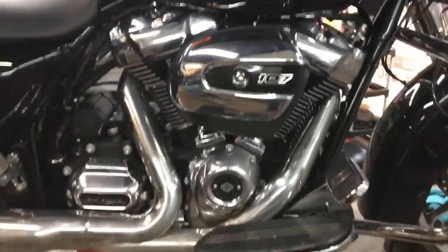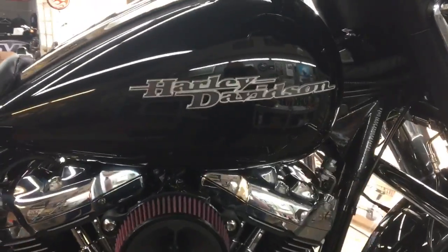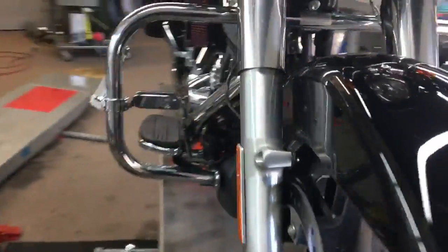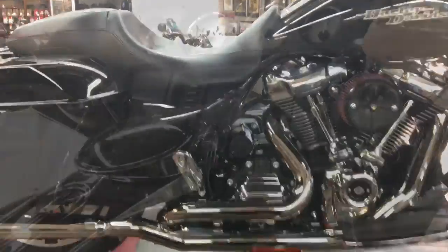In the next video, we will have a set of headers, a Thundermax, and a high-flow breather on this 2017, in continuation. Here's the 2017 Street Glide M8 with the headers, the SVT Bone Shakers, the S&S high-flow breather, and the Thundermax which is underneath the seat — you can't see it — but you can see the 18mm O2 sensor bungs on the front and the rear, as opposed to the 12mm factory bungs. So we're going to fire this thing up and let you listen to it.